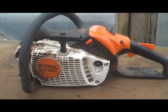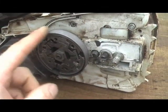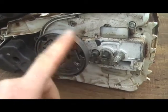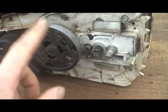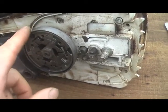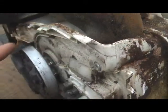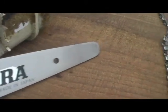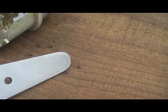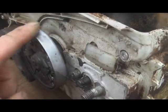Changing the drive sprocket over for this MS192. It has a 3/8 Stihl drive sprocket on there, which is the standard that a lot of chainsaws come with. Some of these smaller chainsaws have an inboard sprocket, so you can see the chain sits down in there. To run quarter pitch chain and this dime tip bar, we need to change this drive sprocket over to quarter inch pitch.